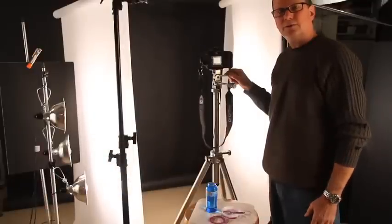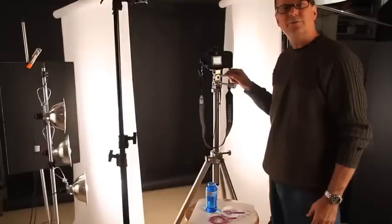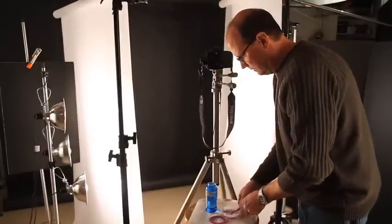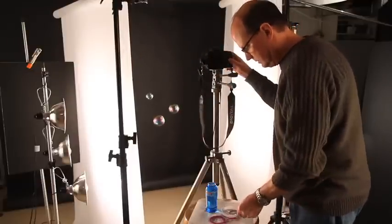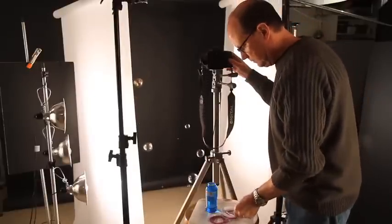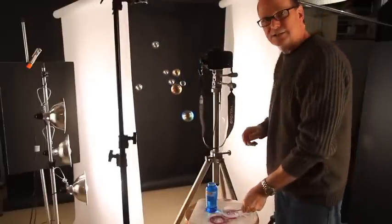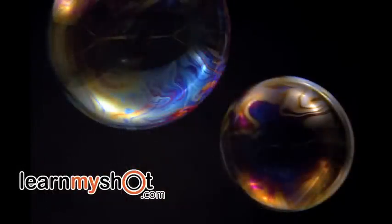The last thing I'm going to do is increase the speed from 1/80th of a second to 1/125th of a second to help freeze the motion in the bubbles. Let's try that now. The faster speed will help freeze the motion without a negative effect on our exposure.